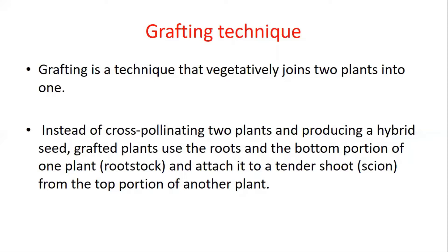Unlike cross-pollination, where two plants join together and a hybrid seed is produced, in the grafting technique no hybrid seed is produced. Instead, Plant A's root part or bottom portion — called the rootstock — and Plant B's upper part join together.